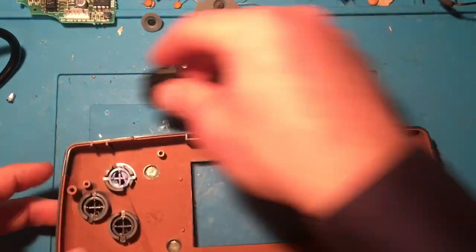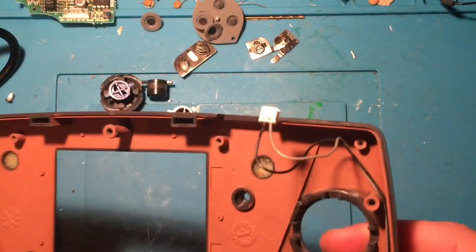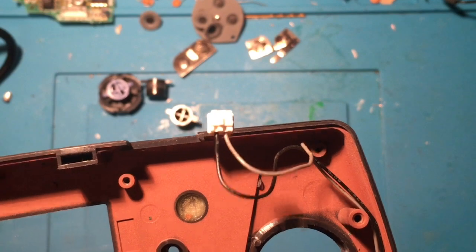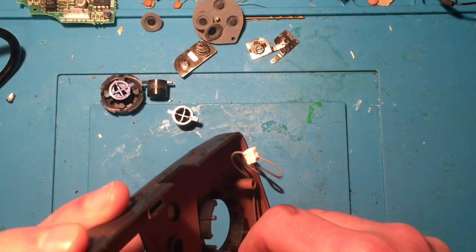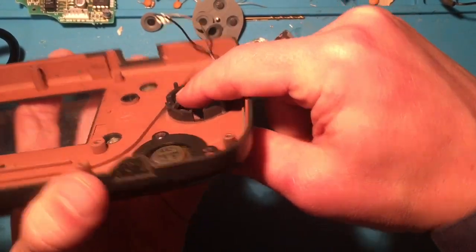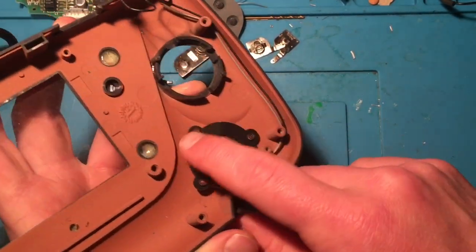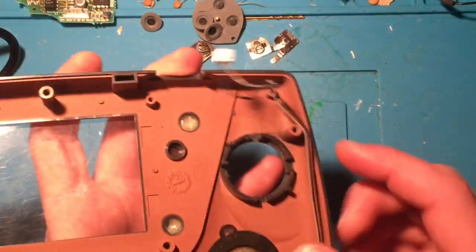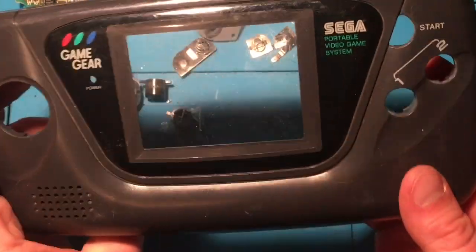We've got the D-pad, the start button, the number one and two buttons, and then the speaker. The speaker looks like it's melted into place — you can see these little posts that stick up. It seems they came through and just melted them so that the speaker can never really come out without breaking that and having to remelt it. That means I can't soak this, but I can still give it a wash.